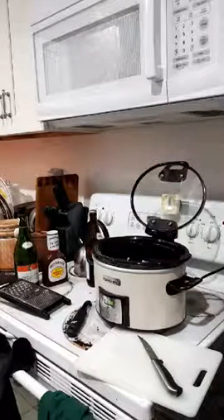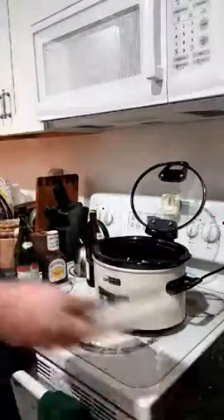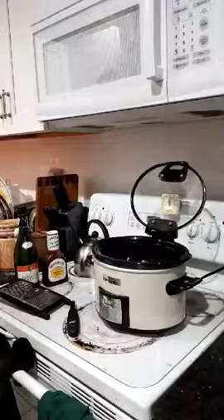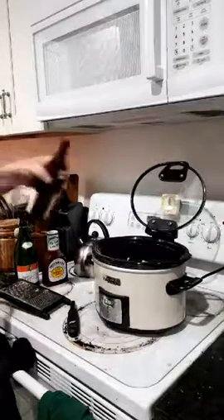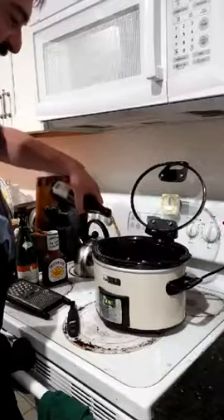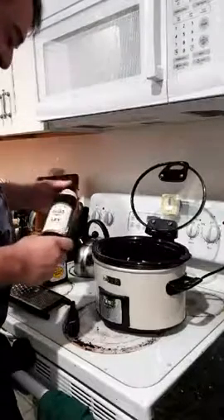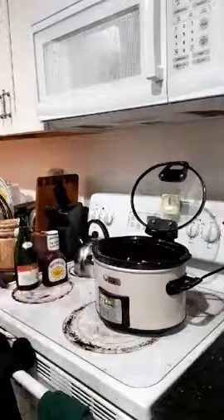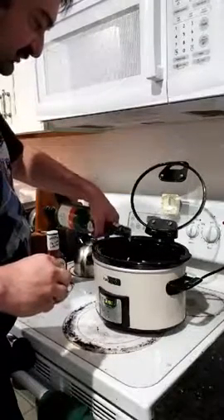One thing you definitely will need is a little beer. I'm not a big beer drinker, but sometimes I'll split one with the recipe. I'm going to dump a good amount in so there's liquid underneath the ribs. This is a very old Czech beer. You can also use just a little bit of wine for flavor.